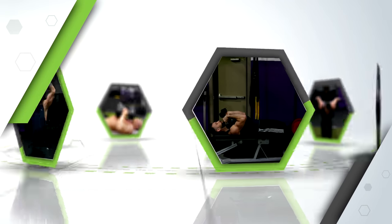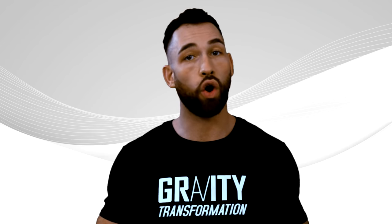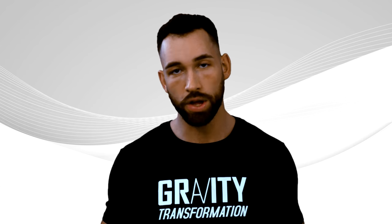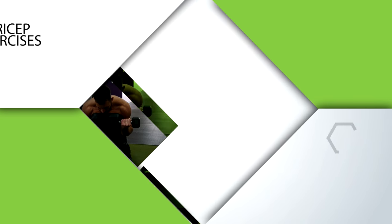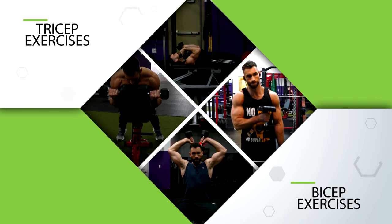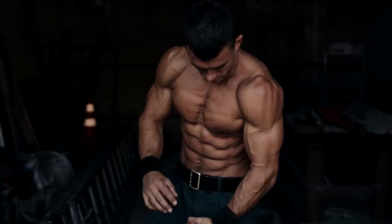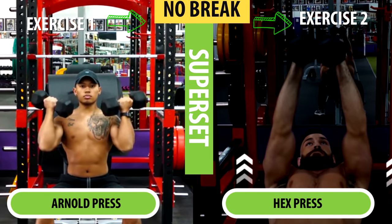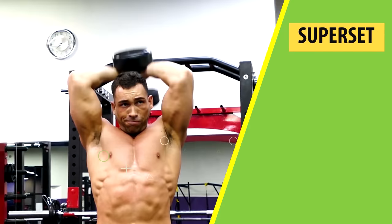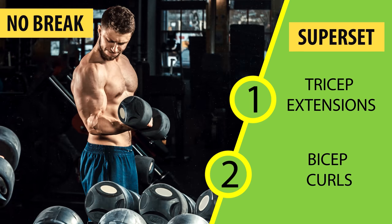Those are my favorite exercises for tricep development with only a pair of dumbbells. Remember that you don't need all of these exercises in one workout — just take three or four of them and perform each for three sets of six to ten reps with a heavy weight load. I also recommend supersetting all of your tricep exercises with bicep exercises to save time and get a really good pump for your arms. Supersetting is just doing one exercise and then immediately doing another one with no break in between — for example, tricep extensions followed immediately by bicep curls.